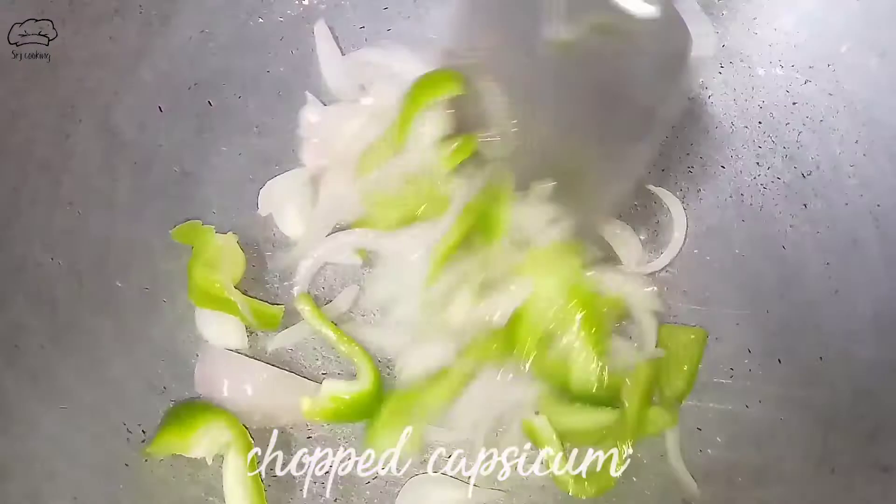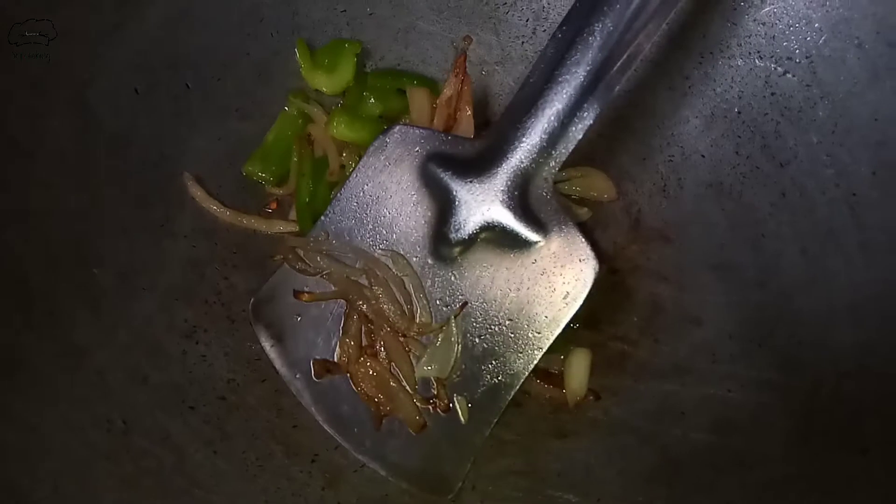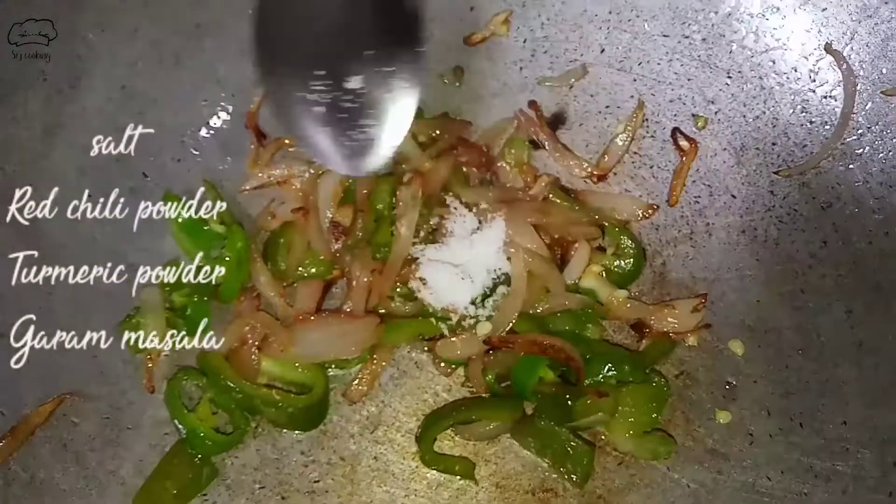Then we will put the mix in for 2-3 minutes and cook it. Then we will cook it for 1 more minute. Then we will add our sweet masala.